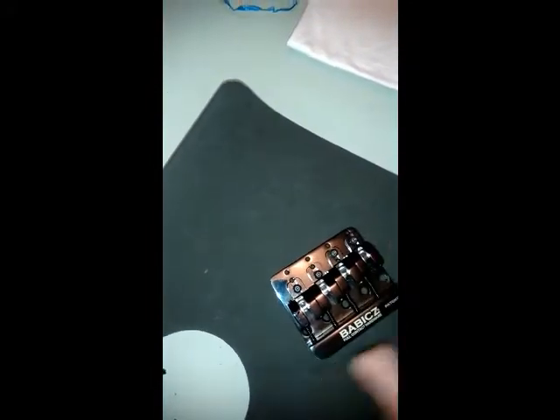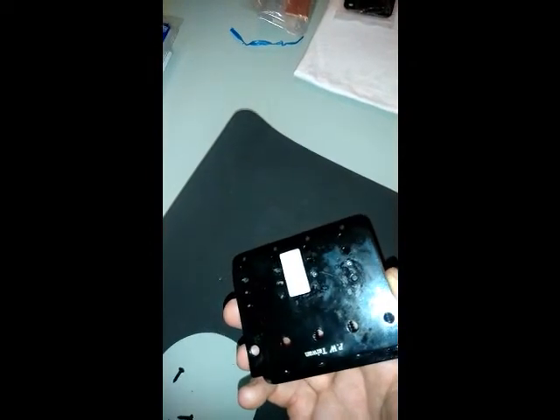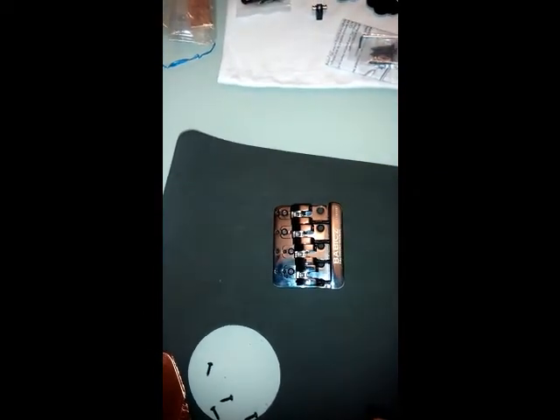There is my bridge. I'll give you a close up on that one because it's really nice. There's my Babicz full contact bridge. There's the contact point on the bottom for that grounding wire. It's a bit of a process to put that in though — in order to install that, you've got to remove the saddles entirely to screw them in. It's a bit of a thing. So I might try and shoot that when I do it.